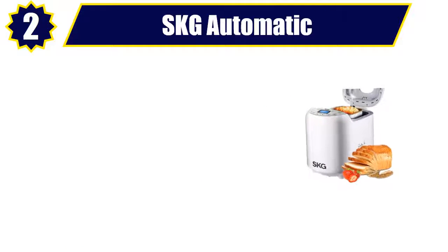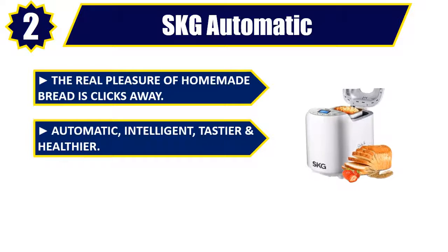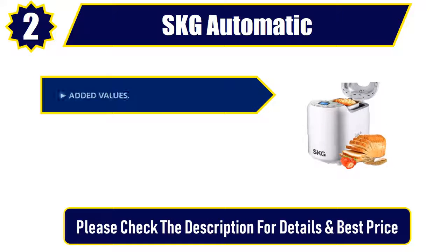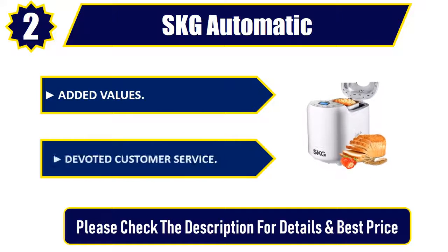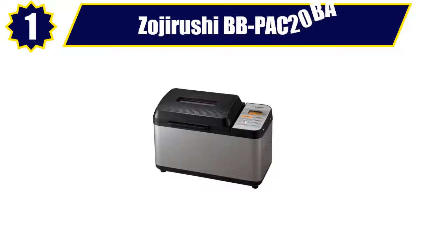Number 2: SKG Automatic. The real pleasure of homemade bread is clicks away. Automatic, intelligent, tastier, and healthier cooking. Enhanced design and high-quality build, added values, and devoted customer service. Please check the description for details and best price.